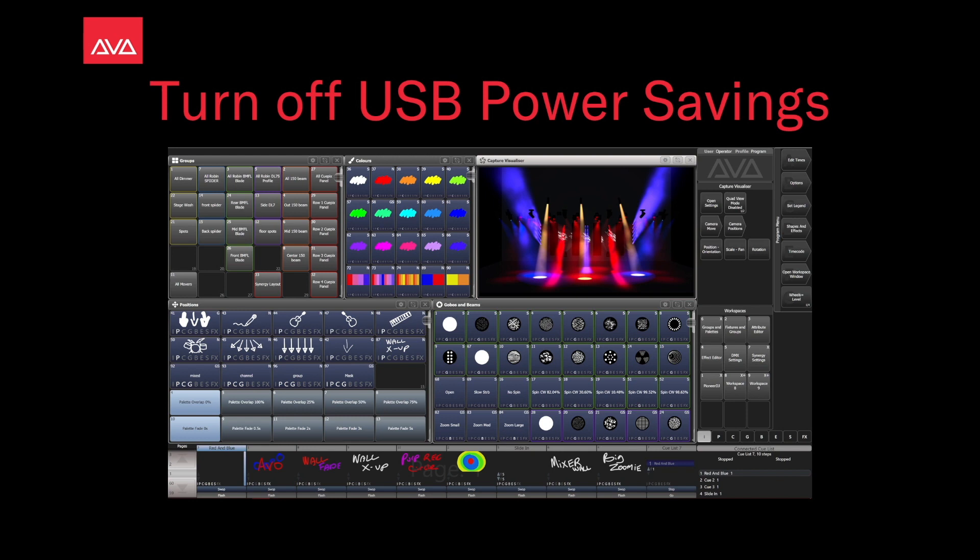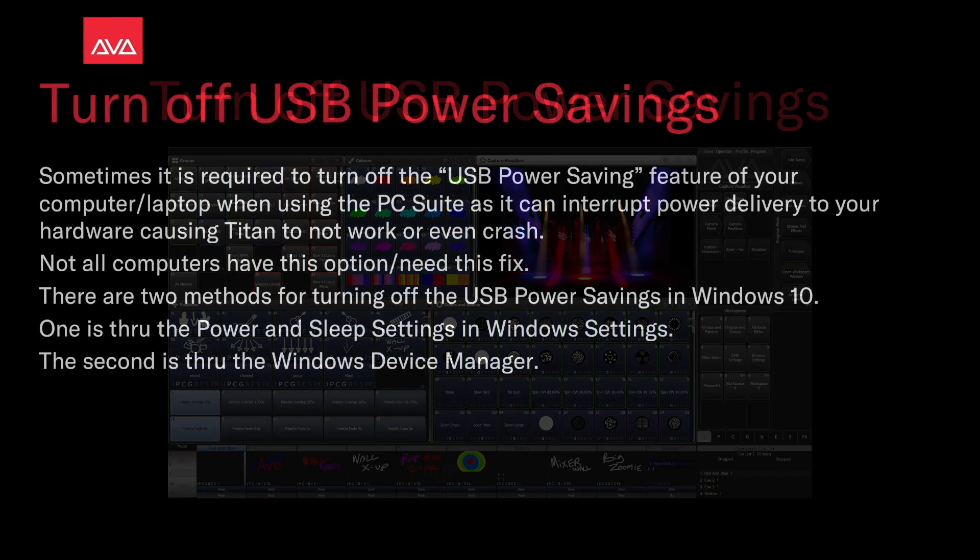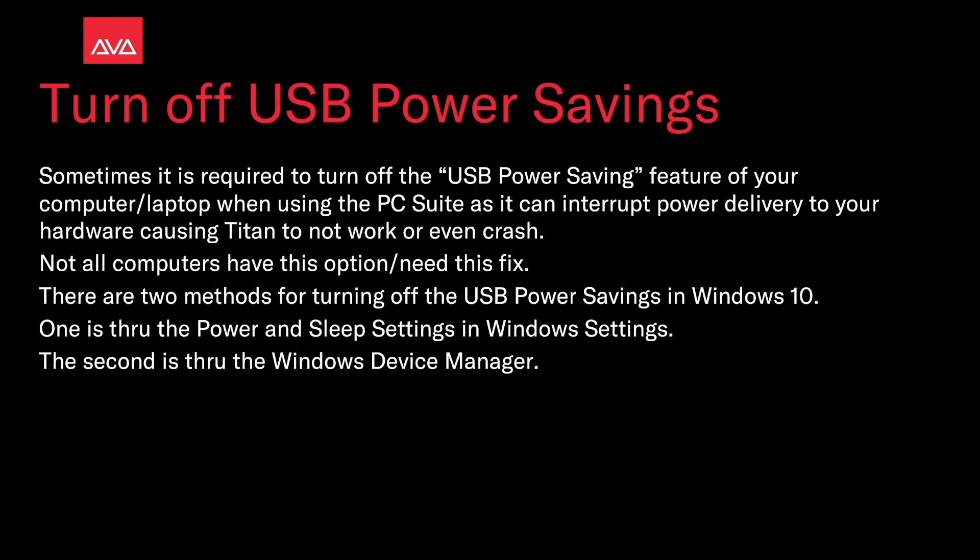Hey everybody and welcome to Risk Control for this troubleshooting video. In this video we're going to talk about how to turn off USB power savings. Sometimes it is required to turn off the USB power saving feature of your computer or laptop when using the PC suite, as it can interrupt power delivery to your hardware, causing Titan to not work or even crash.